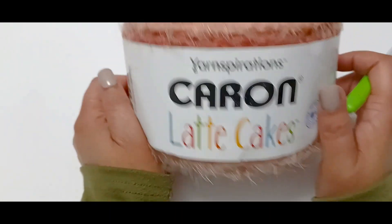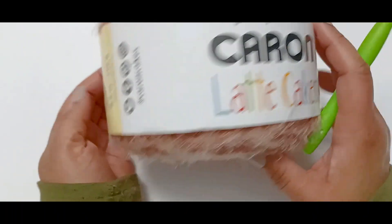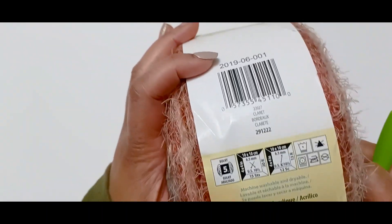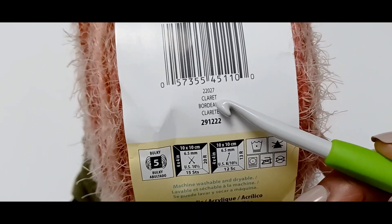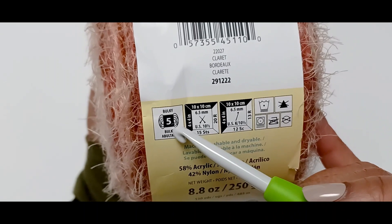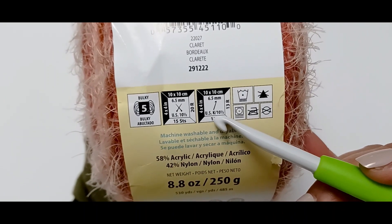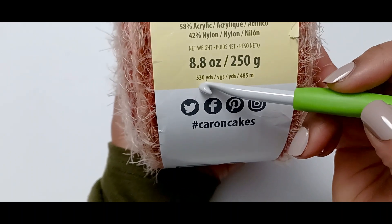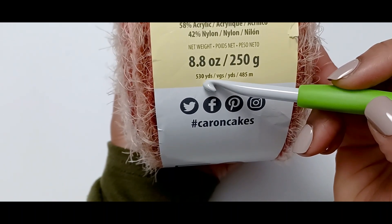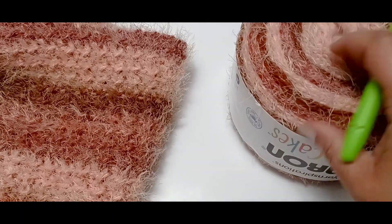I used Caron Latte Cakes by Yarnspirations for this blanket, and the color is called Claret. This is a bulky five yarn. Caron Latte Cakes usually recommends a size K hook for crocheting, and each cake uses 530 yards. It took me three — I used three of these cakes to make this blanket.